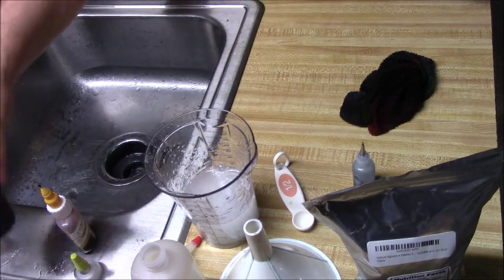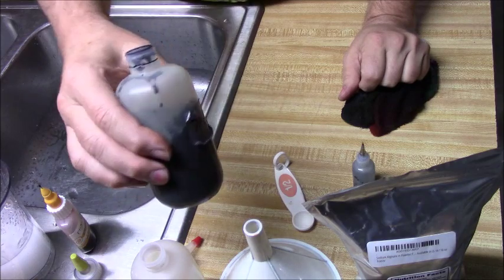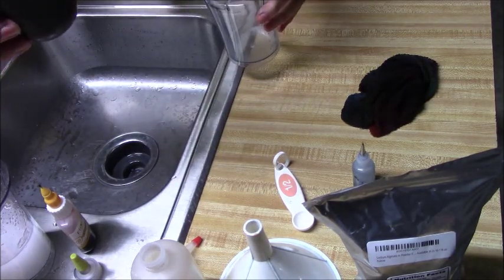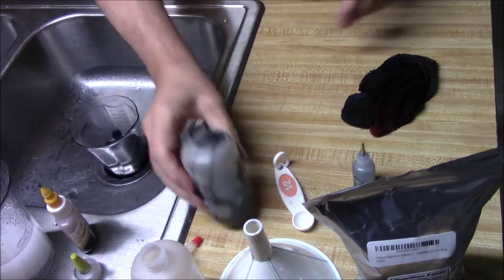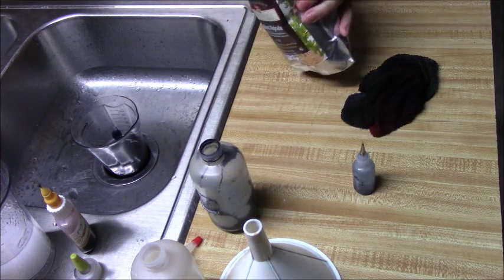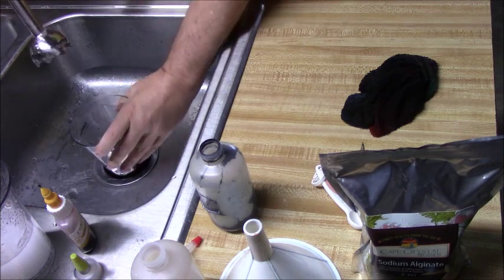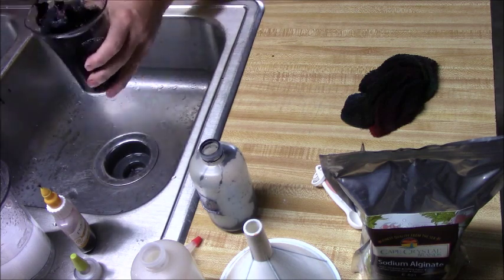If you want actual thick dye, you can mix your dye right into this thick water, or add sodium alginate to already-mixed dye. I have room-temperature dye here and I discovered that works well too. I'm going to make about four ounces of thick black dye, so since it's four ounces I'm going to add one half teaspoon — just one scoop.